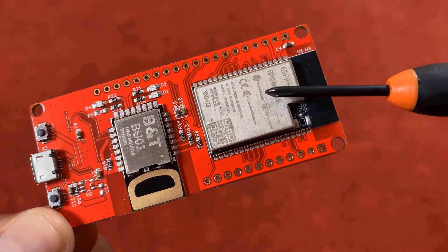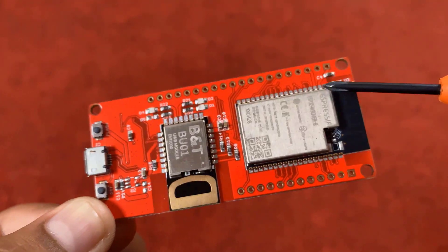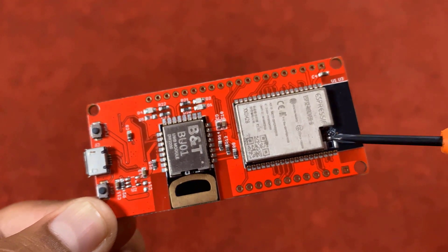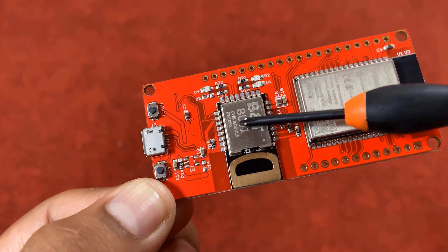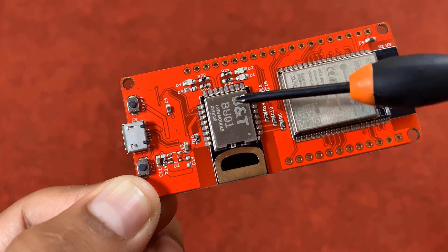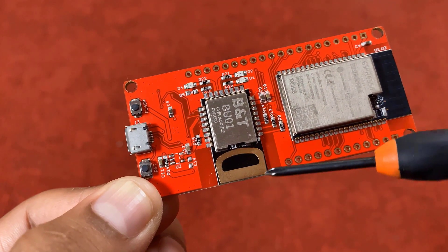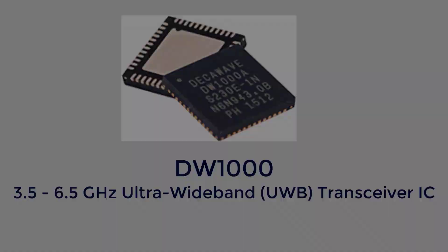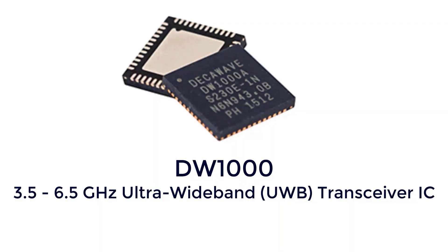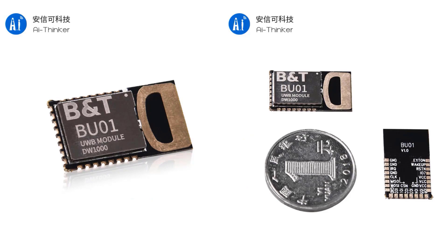The top side of the board has an ESP32 Wi-Fi module. The ESP32 chip is embedded in this board with the BU01 UWB module. The data transfer rate of this module is up to 6.8 Mbps. The power required is between 2.8 V to 3.6 V and consumes 1 mA current in sleep mode. The antenna on this UWB chip is very precise and can transmit pulses in nanoseconds. This is the DW1000 chip from Decawave, which has a frequency of 3.5 to 6.5 GHz. AI Thinker used this chip and built their own UWB module called BU01. This chip is an SPI module and can be interfaced with any microcontroller easily. Due to its antenna design, there is no need for additional RF design.